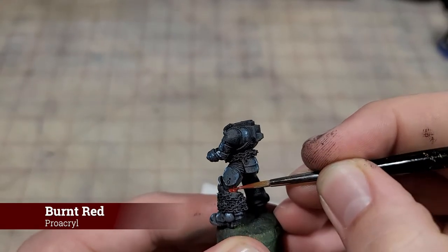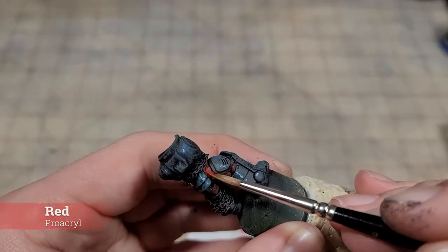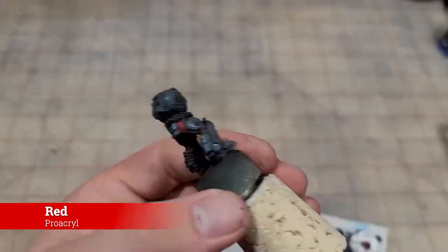Before moving on to do our final edge highlight on the black armor, we're actually going to do the undersuit first. Reason being, if we end up coloring outside the lines, it's going to be a lot easier to fix it with the edge highlight rather than potentially ruining it. I'm going to use a nice burnt red to apply the base coat to the undersuit, and then just highlight the tubings with regular old red.